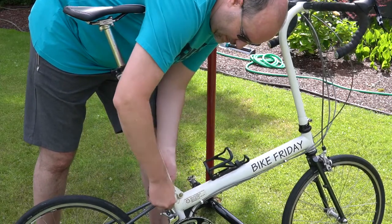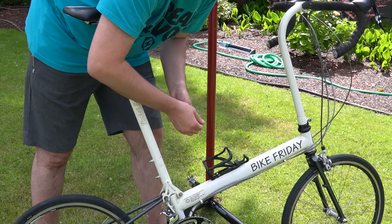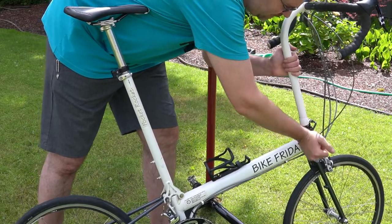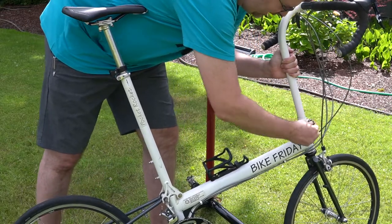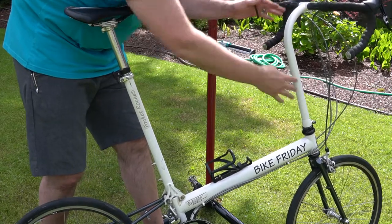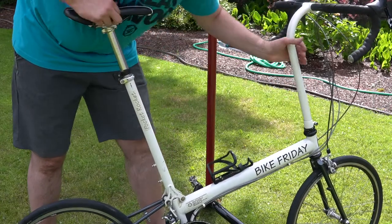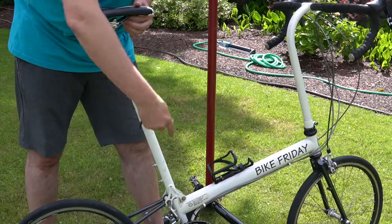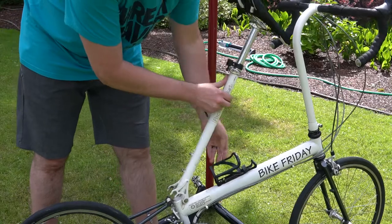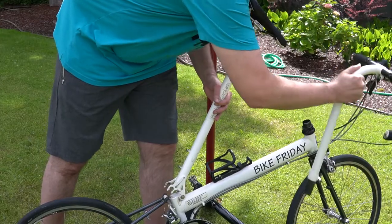I'm just going to loosen this up. This is an aluminum bolt, which is different than they normally provide — usually there's a quick release but it's a lot heavier and I didn't want the weight. This stem is a custom stem: when you buy it originally there's a vertical piece and a horizontal piece, and then you dial it in and they make you this custom curved piece. It's a lot lighter, a lot stronger, and since my bike is so tall — as you can see my seat height is very high — it's really important for me.